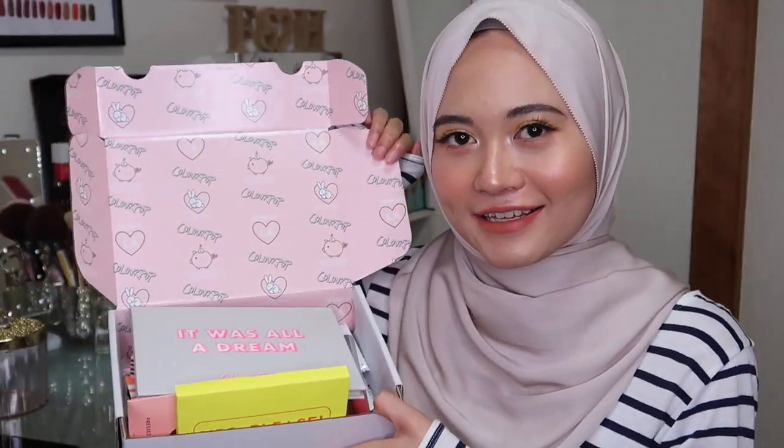Hey guys, so today's video will be my recent Colourpop haul. I got everything right here. Most of the products I'll be showing in this video is actually what I got as my early advanced birthday present from my dad, so basically my dad paid for almost all of this. This video is kind of sponsored by my dad.